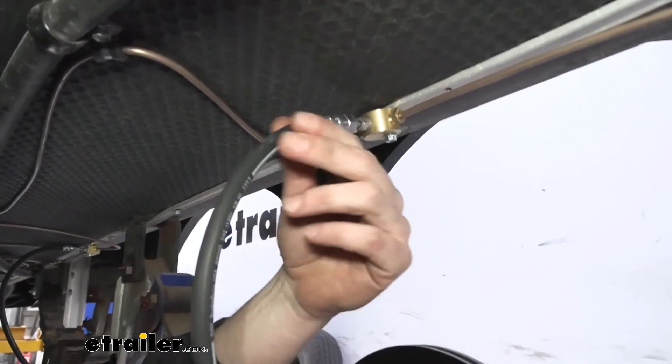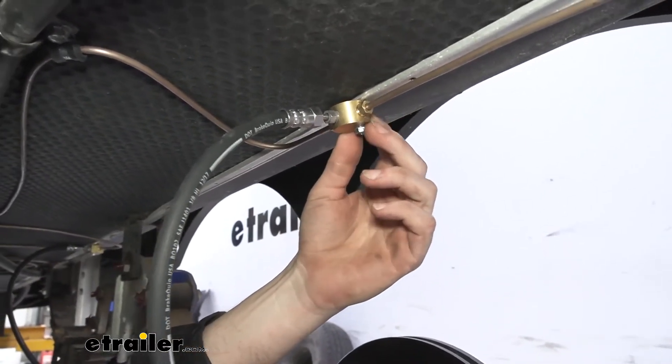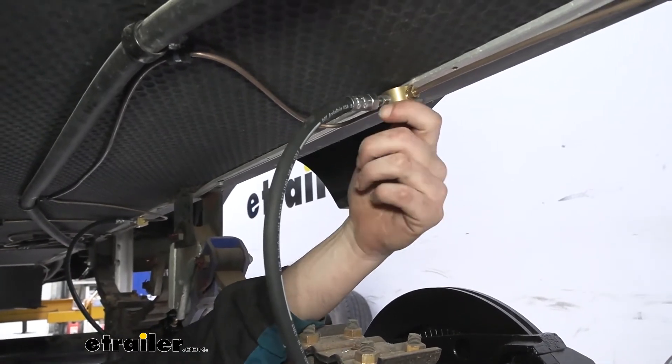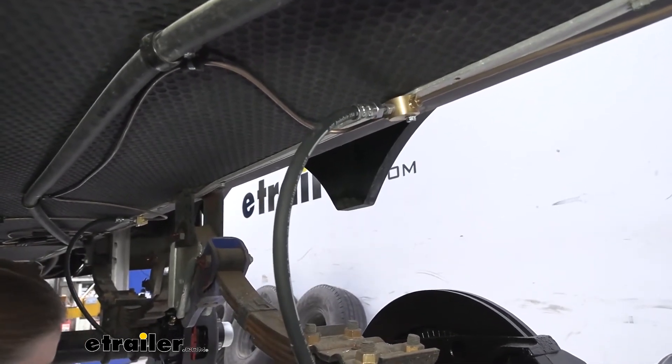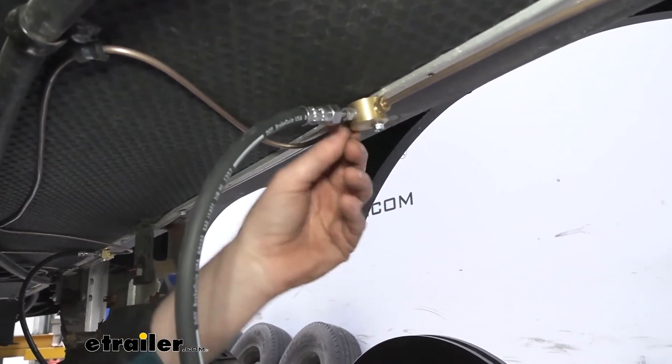All of our lines and hoses are going to have a double-flare fitting, which is going to give us proper sealing for such extreme pressures. All of our fittings here are going to be constructed of brass to ensure that they are corrosion-free. This is also a softer material that allows it to seal up when tightened down.